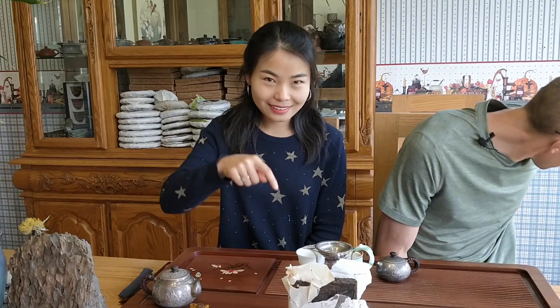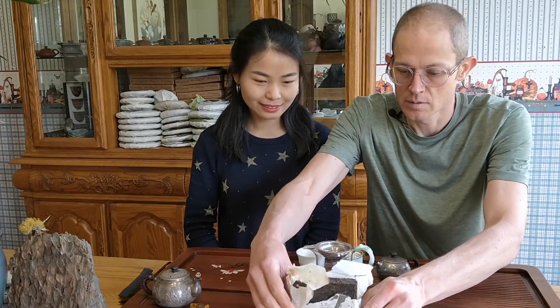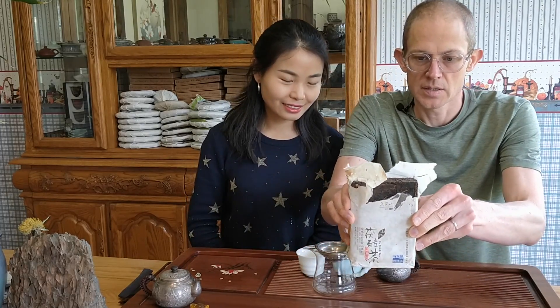Hi everybody! Today we are going to drink yet another tea. It's a tea that we just purchased - we haven't listed it on the website yet, but I would imagine by the time we get the video up we will have listed it. Let me grab the water here. This one is a Gao Jia Shan.